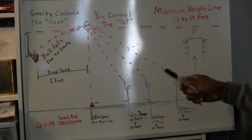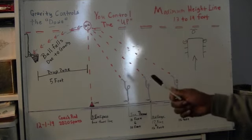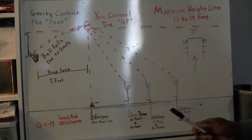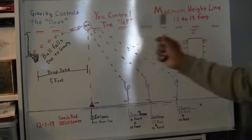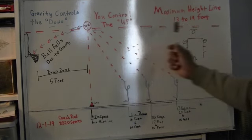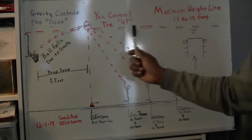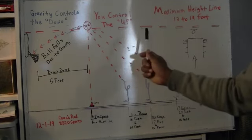First thing I want to do is point out some very important points on here before we get into it. We've got your maximum height, which is the maximum height that you have to shoot the basketball. You've got to get some height. Height is going to be better for you than distance — it's going to be more important to you than distance.